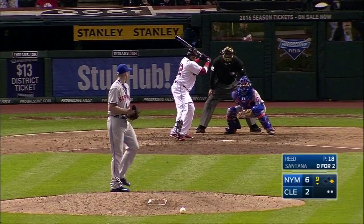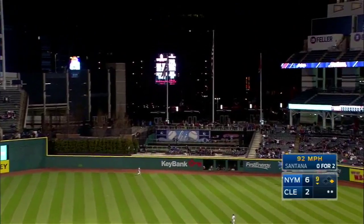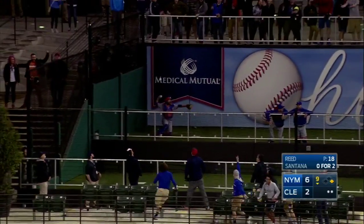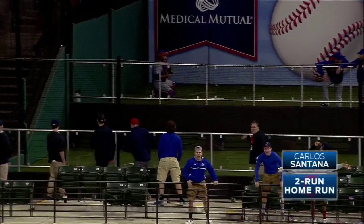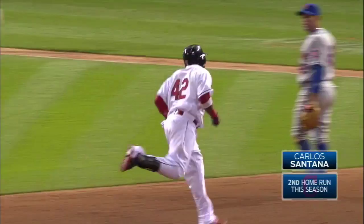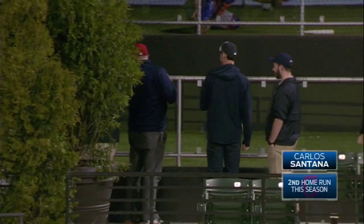He had a home run and it was overturned. Here's a fly ball deep center — back is Ligaris, he's out of room. It's out of here! Carlos Santana with a two-out, two-run homer here in the ninth, pulls the Indians to within two runs at six to four.